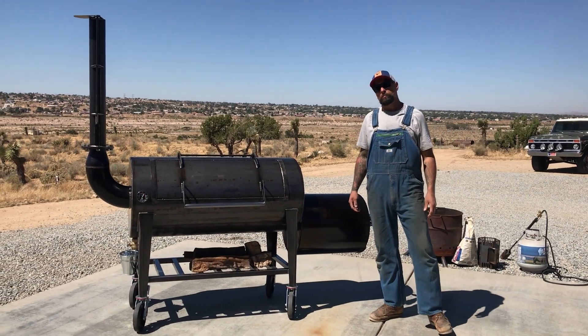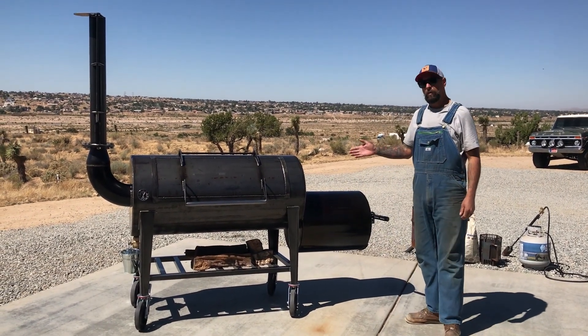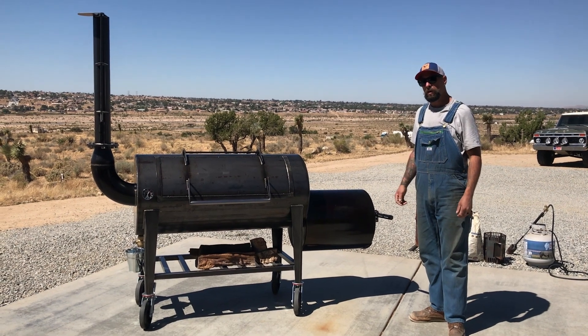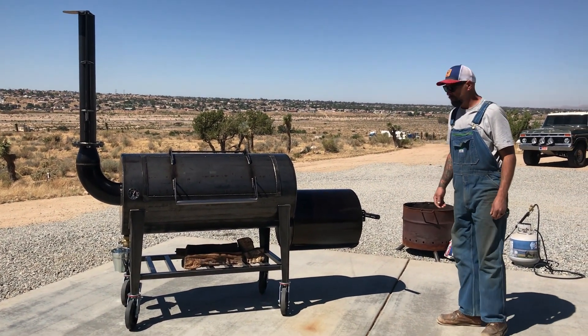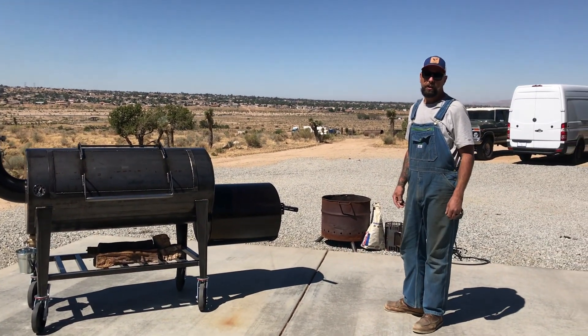Hi everyone, Brent from Deep Creek Metalworks here. So now that I've already seasoned the new pit, I figured we might as well do a biscuit test on it and see how even it runs. So first things first, let's go ahead and get her lit.